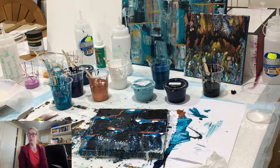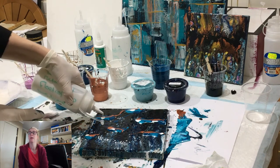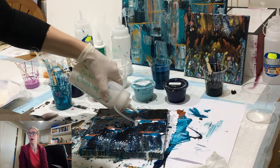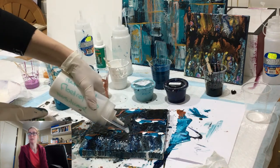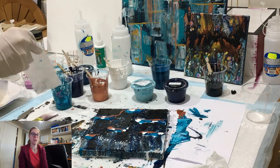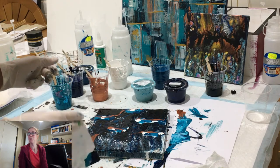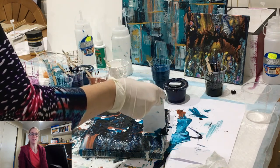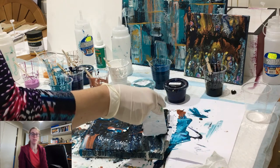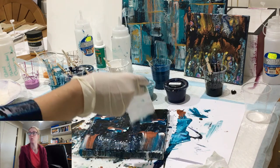A lot of those blues you can see are mixes that I have made. I'll be doing a video on how I mix those together — I don't like using straight colors, I don't like straight phthalo, I like to mix it. You get more interesting colors when you blend them together, and then when you do use a straight color it really does tend to pop out a little bit more, which is nice.